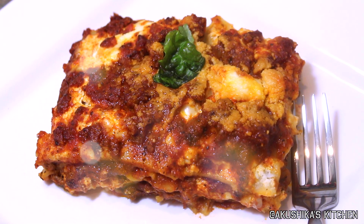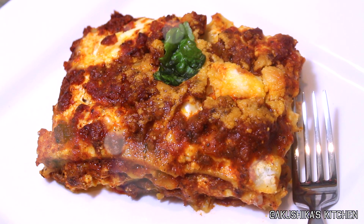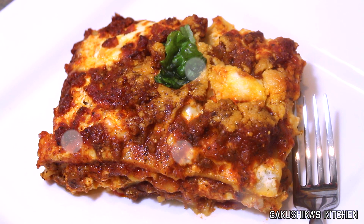Hi there! Welcome to Akushika's Kitchen. In this video I'm going to be showing you a quick and easy way to make delicious and great tasting lasagna from scratch, so if you're interested do stay tuned.